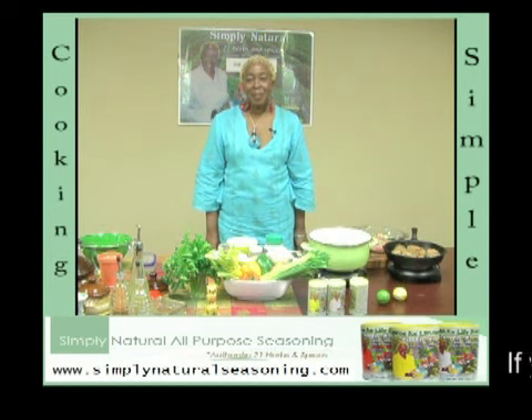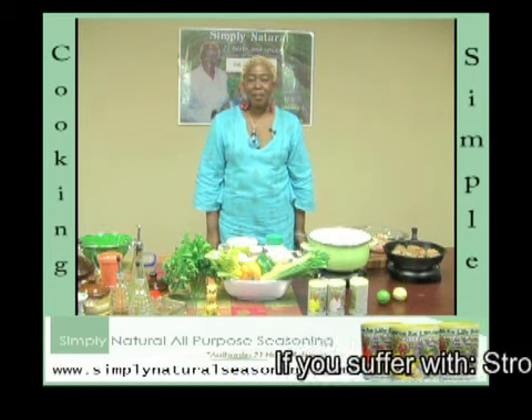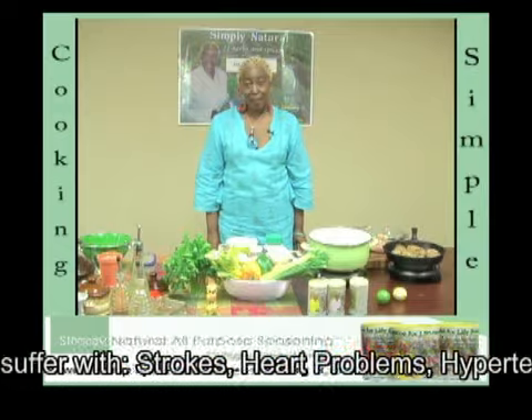Welcome to Cooking Simple with Simply Natural Seasoning. Our recipe today is ground turkey meatballs and spaghetti.